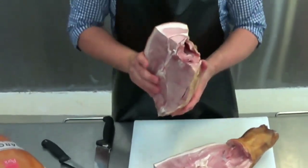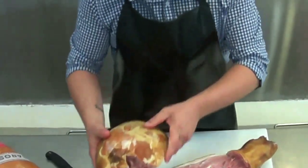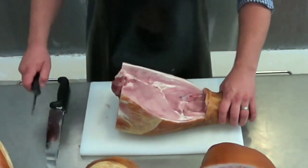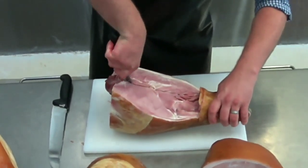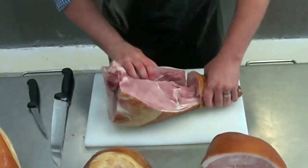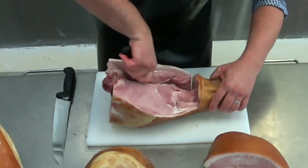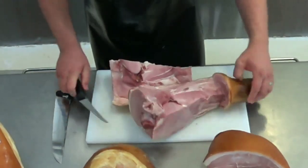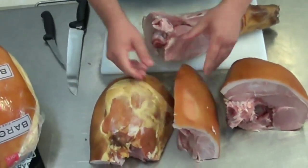We leave the skin on so that way it's easy to slice, there's less wastage and it looks good. So what we'll do now is get the knife and follow it along the centre bone. Move the meat off the bone with your hand and with the knife cutting through to the bottom — another piece of meat that we can use on the slicer.